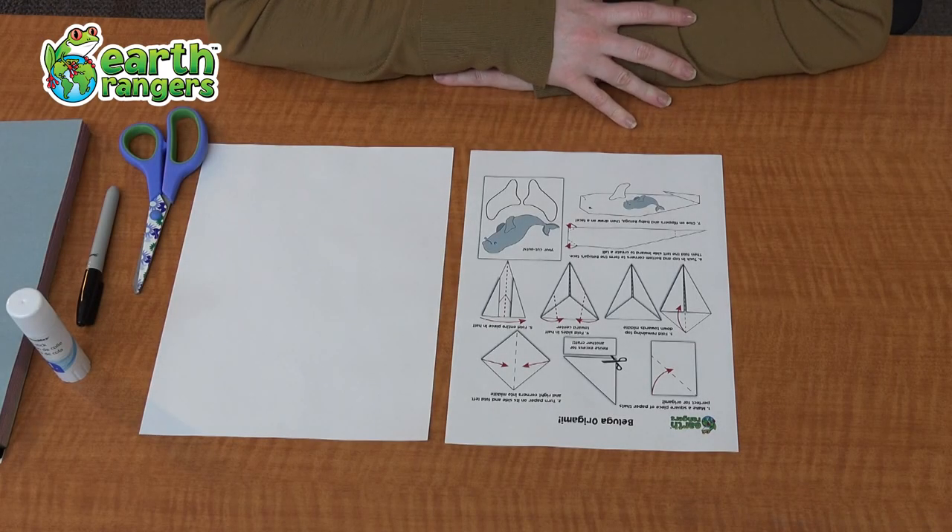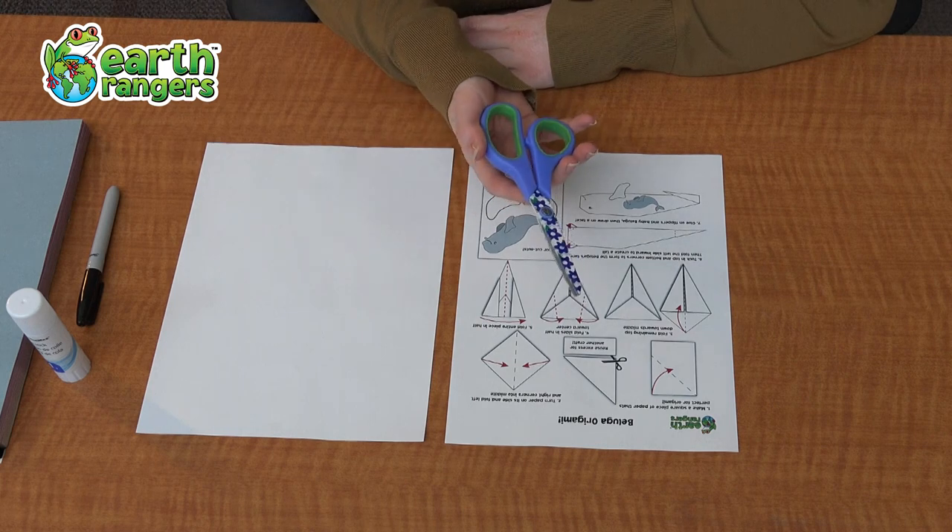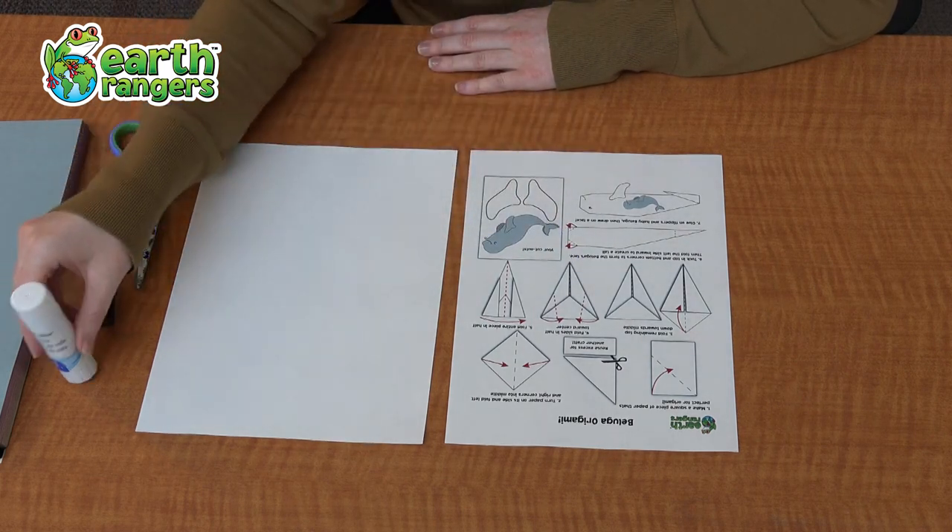The materials you will need for this origami are a set of instructions, a plain piece of paper, a pair of scissors, a marker, and a glue stick.